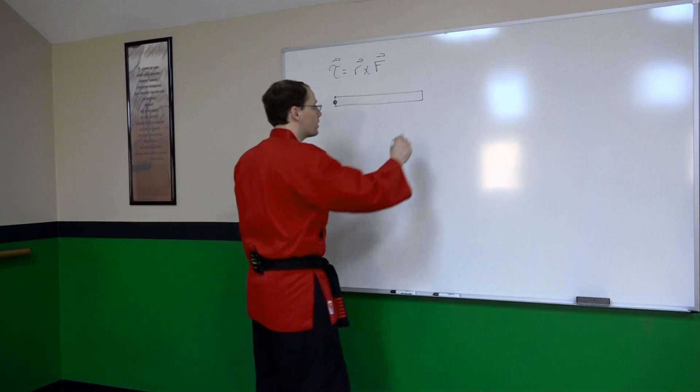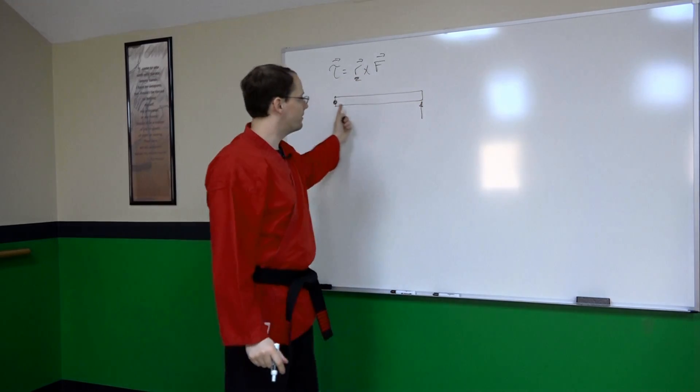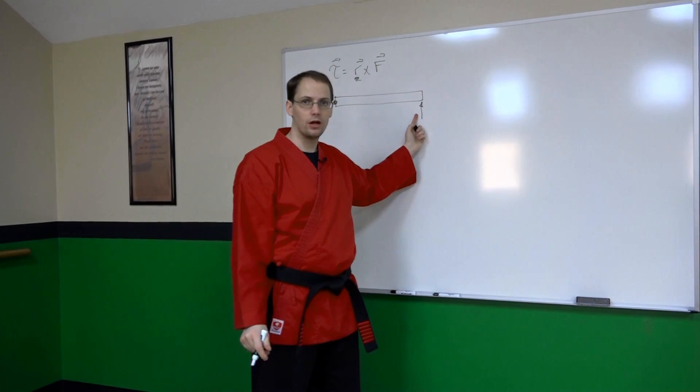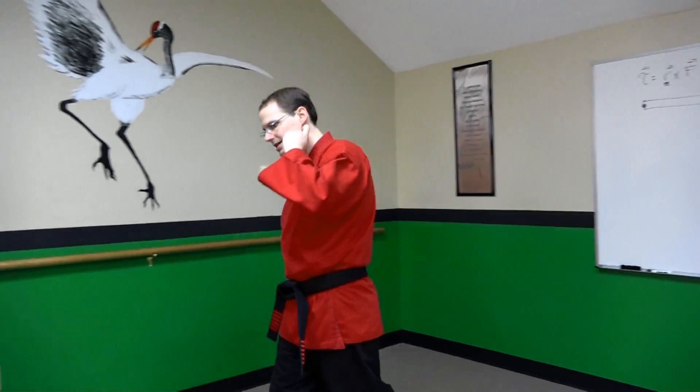But to maximize our torque I want to maximize the distance from the pivot to the applied force — that's the principle we're making use of. Now let's go meet up with Justin and we're going to look at a joint locking technique and see this concept in action.